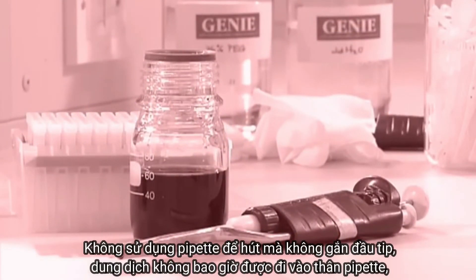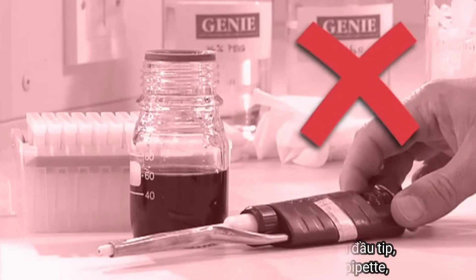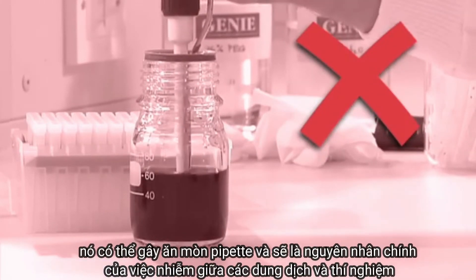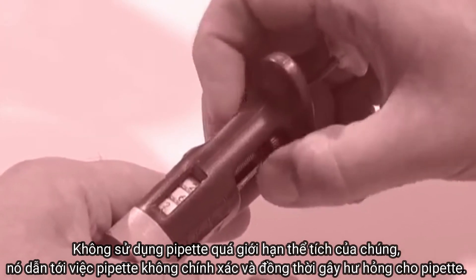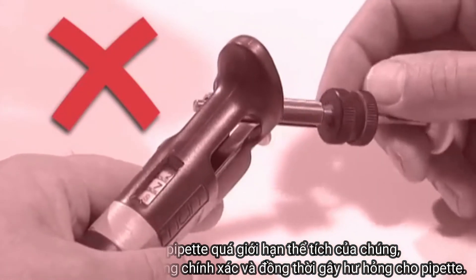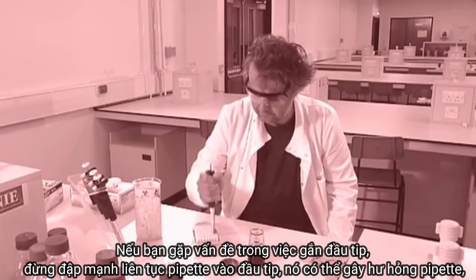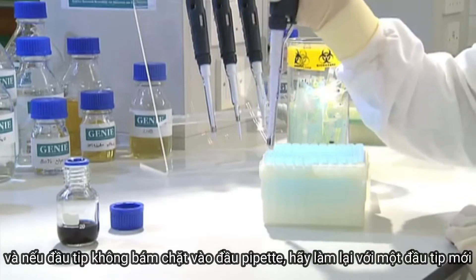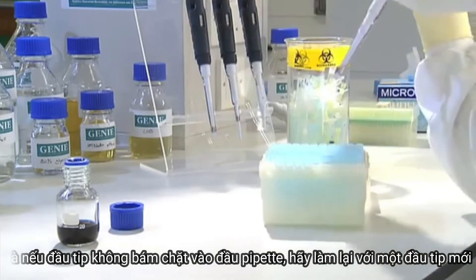Do not use a pipette without a tip attached, as liquid should never enter the body of the pipette — it will cause the pipette to corrode and will be a major source of contamination between liquids and experiments. Do not use a pipette past its volume limits, as this causes pipetting inaccuracies and damages the pipette. If you're having trouble attaching a tip, don't repeatedly jam the pipette into a tip as this can damage it. If the tip doesn't stay on, simply repeat the procedure with a new tip.